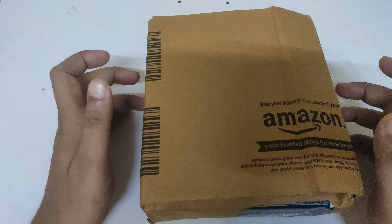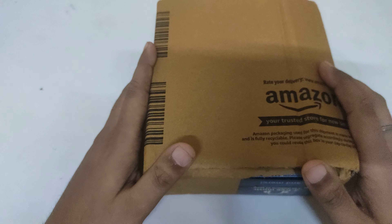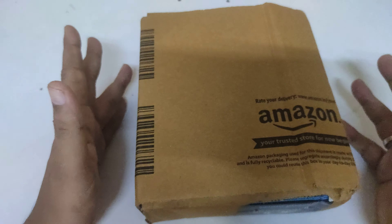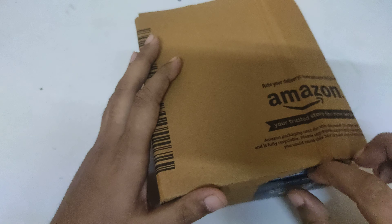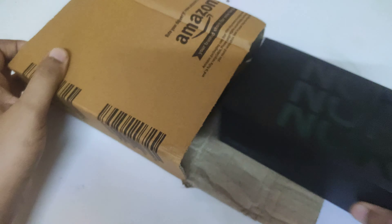Hello friends, welcome to the channel. Today I am going to unbox the OnePlus Nord 5G CE phone. Let's unbox this phone and see what it is, what the price is, and what the quality is. Let's see and check — let's start the video.